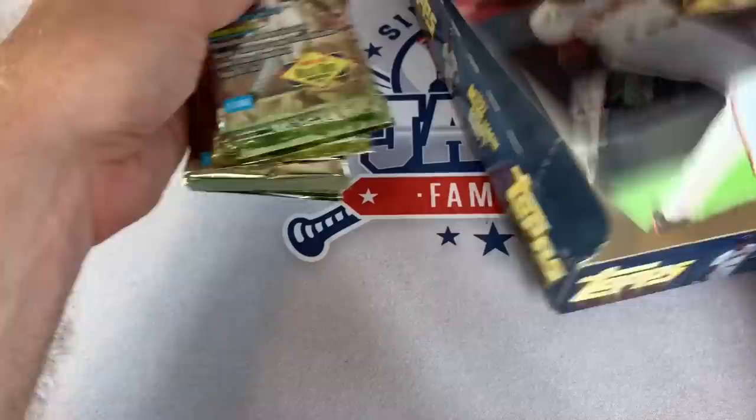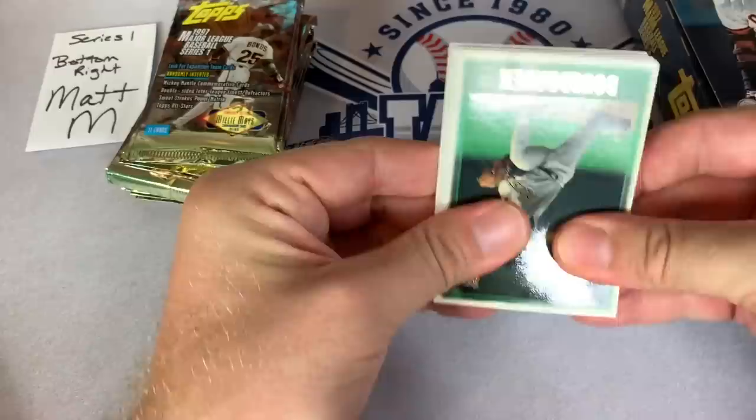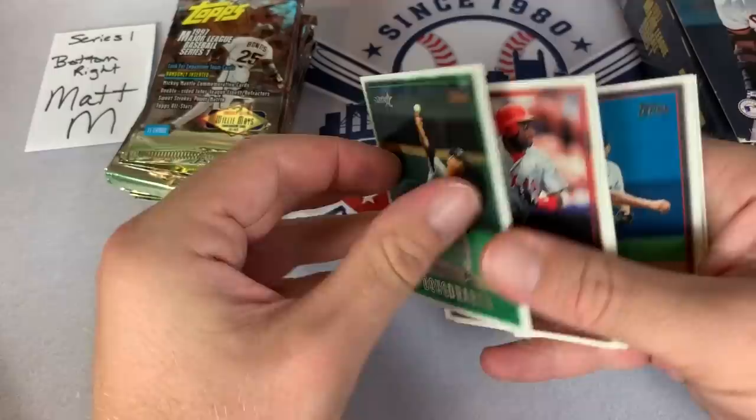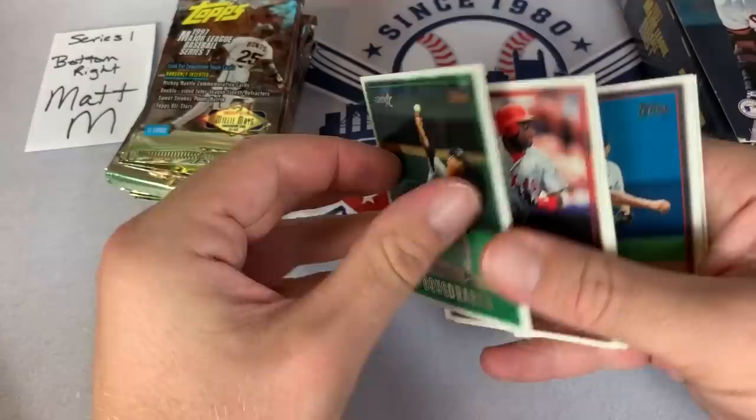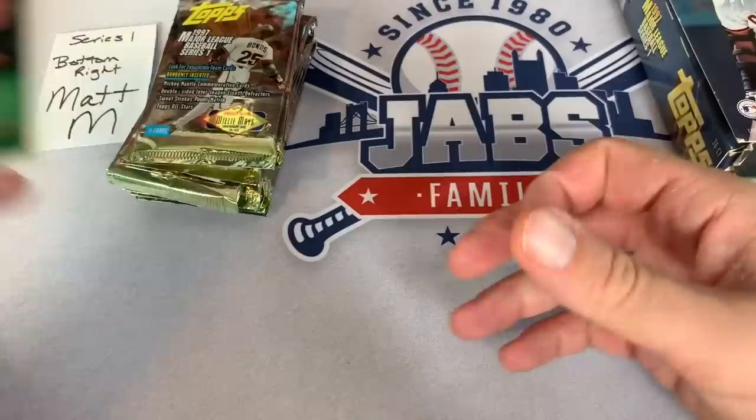Next up we are going with Matt M - Matt M has the bottom right stack, last stack in the box. Let's see if you can find another Mickey Mantle or Willie Mays insert card. Got Doug Drabek on the top there - former Cy Young Award winner. His son Kyle Drabek played for a little while before injuries cut short his career, I don't think he ever made a comeback. He used to be a top prospect - Kyle Drabek had a pretty nasty curveball just like his dad.